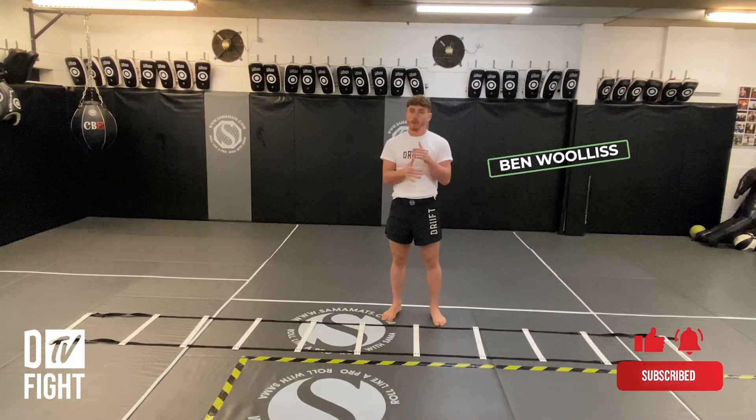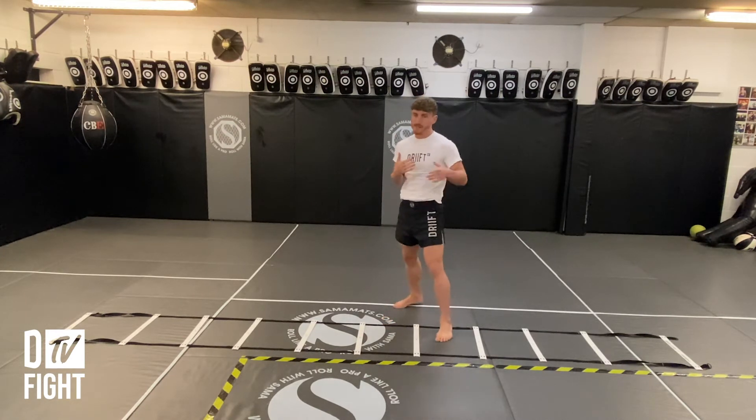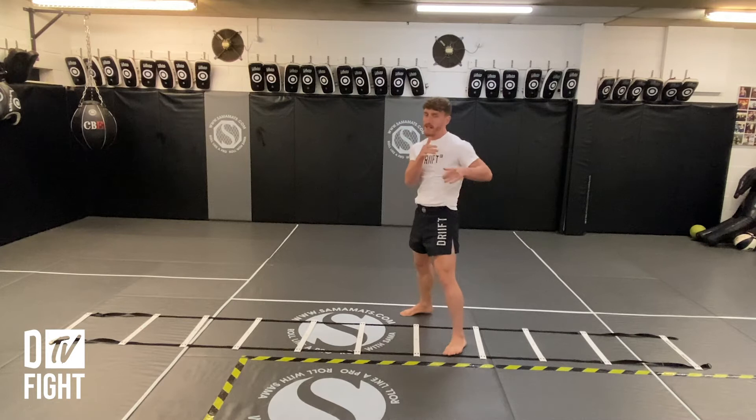In this video what we're going to be working on is our footwork and increasing the bounce in our step, so it's easier for us to evade attacks and also be able to get in on our attacks a lot easier.